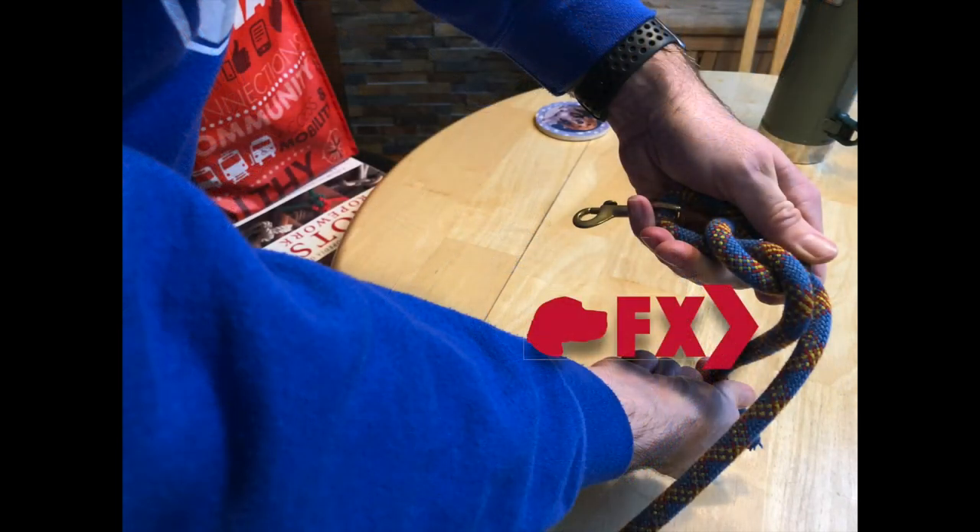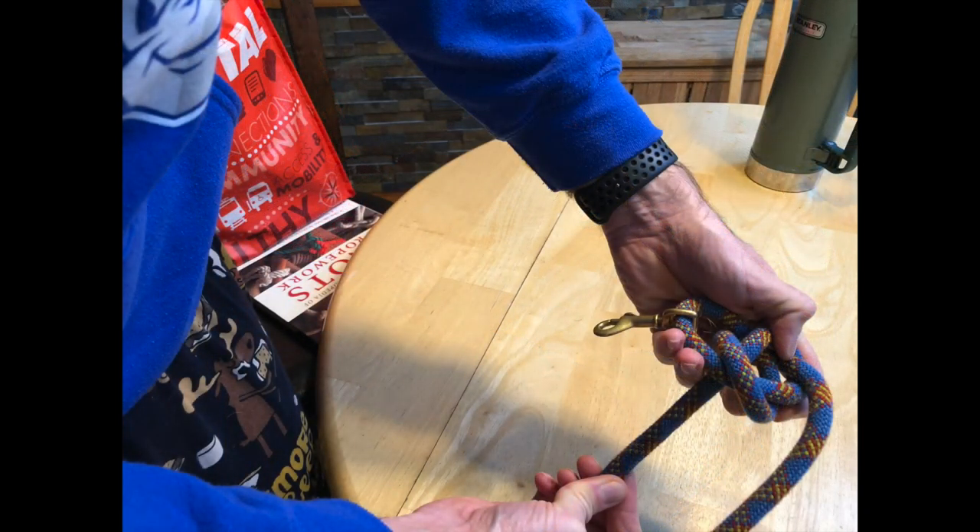Now take the short end from the top of your loop and push it underneath the long end. Take the short end from the bottom, go around the top of the long end and then back into the counterclockwise loop that you started.